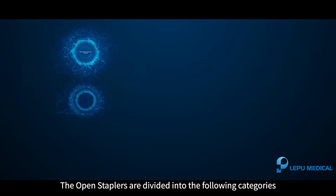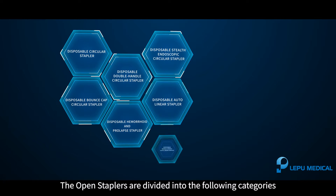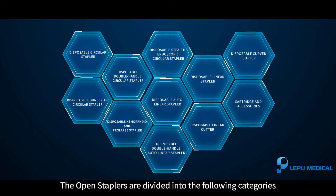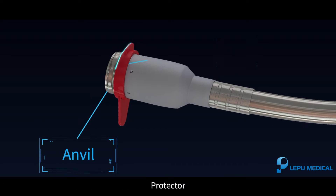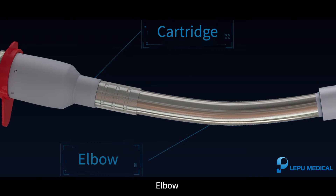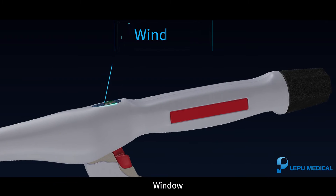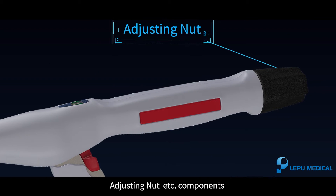The open staplers are divided into the following categories. The disposable circular stapler consists of the following components: anvil, protector, cartridge, elbow, safety, trigger, window, fixed handle, and adjusting nut.